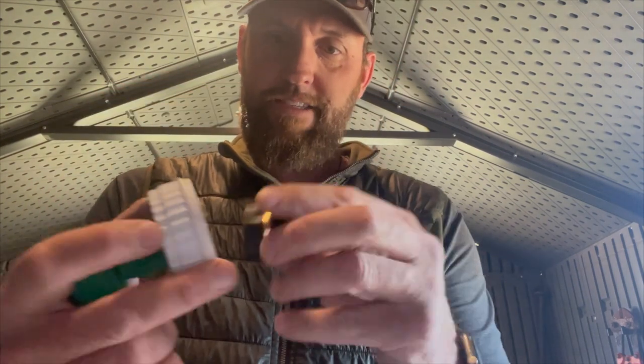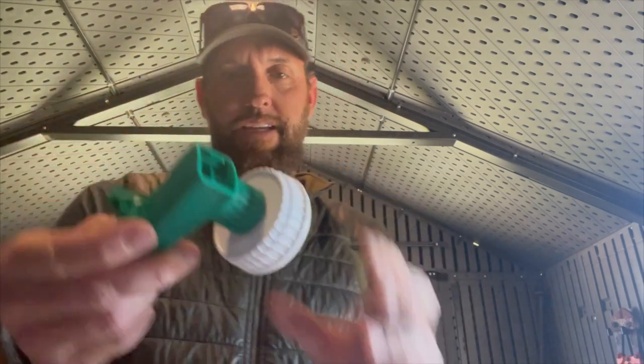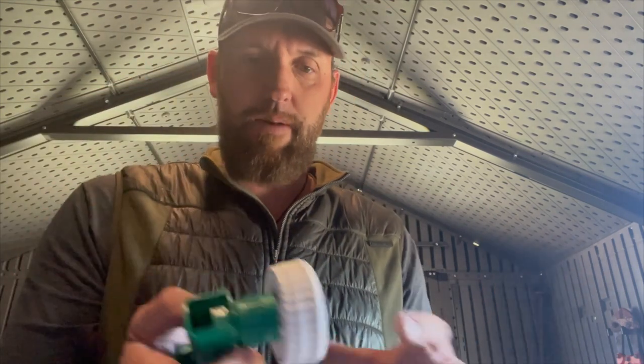Let's drill this out right there — boom, got right through there. I'm gonna take this, clip it right on here like this, and now I'm connected. Are you freaking kidding me? Look at that!